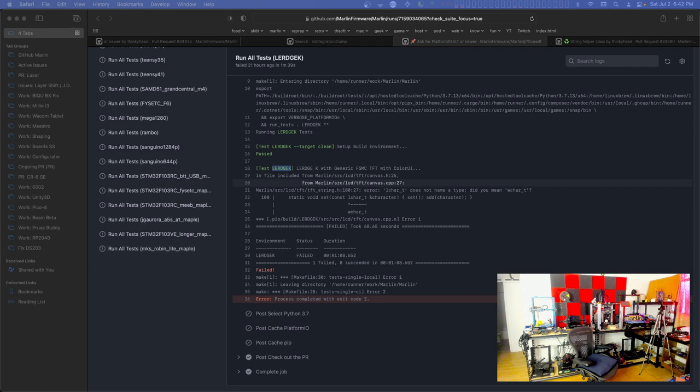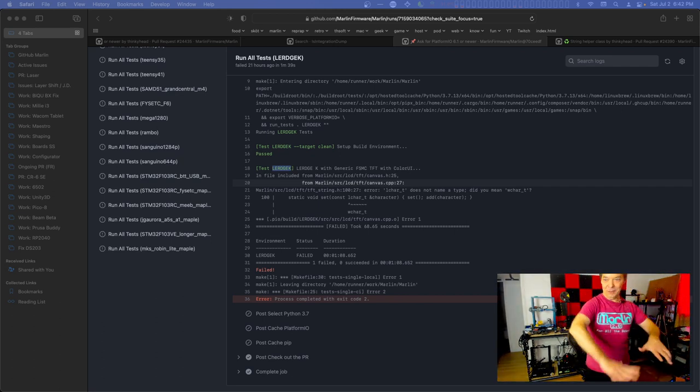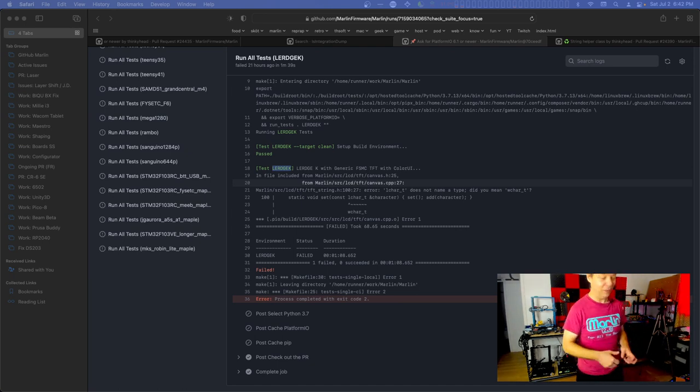It's like 110 degrees out today - it's ridiculous. I had a 3D printed thing in the window and it was getting all soft. I had to pull it out and make sure it was staying flat. It's that Marlin sign - actually it's a good thing, because it had gotten a little warped from being in the sun before, so it was a perfect chance to get it all flattened out.